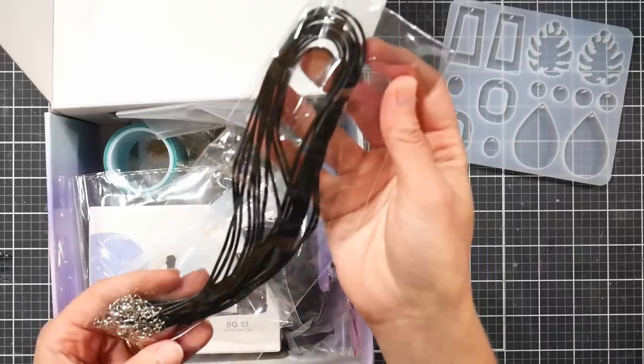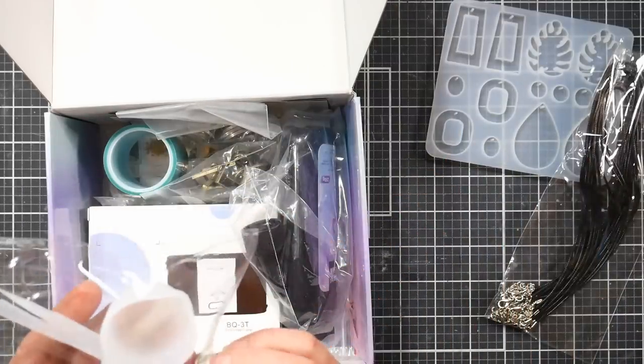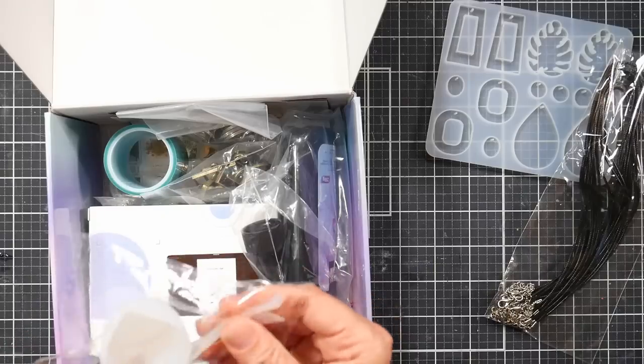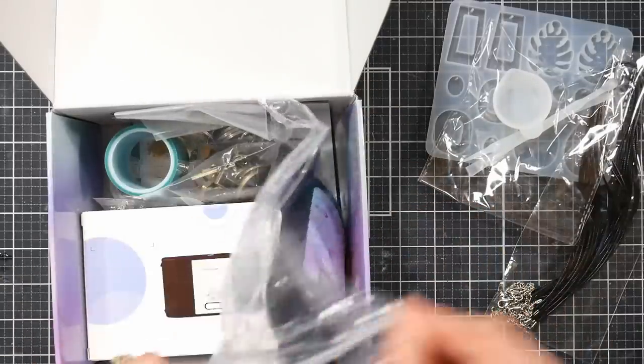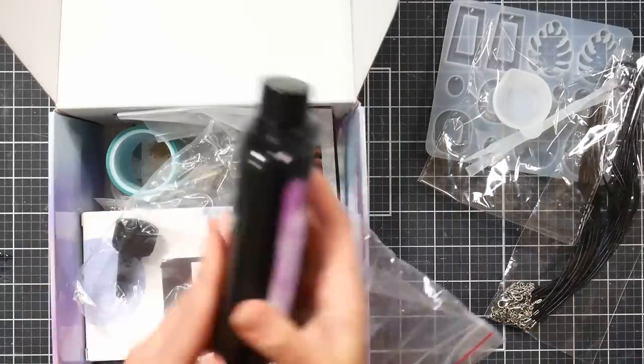You could also set the mold out in the sun — there wouldn't be any areas where the UV resin doesn't get hit. The kit also comes with necklace cords and jewelry findings, a little measuring cup, and silicone sticks. I didn't use the measuring cup since I didn't dye any resin, but the silicone sticks were really handy for popping bubbles and spreading the resin out.